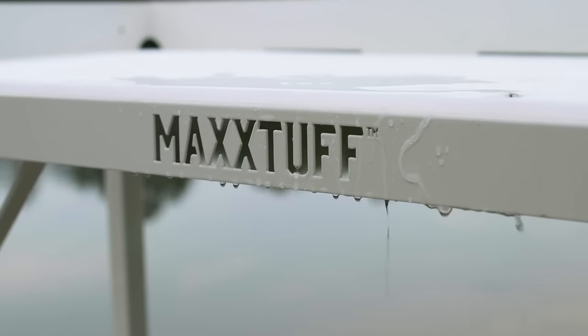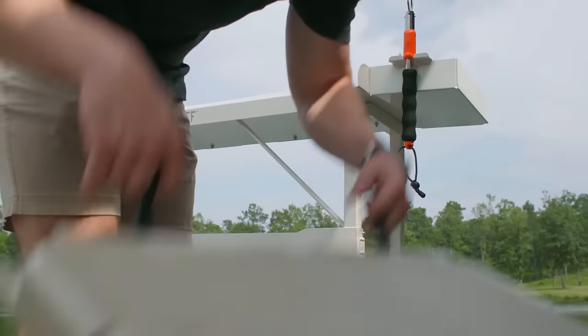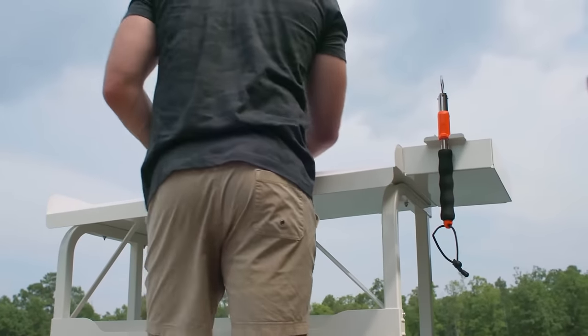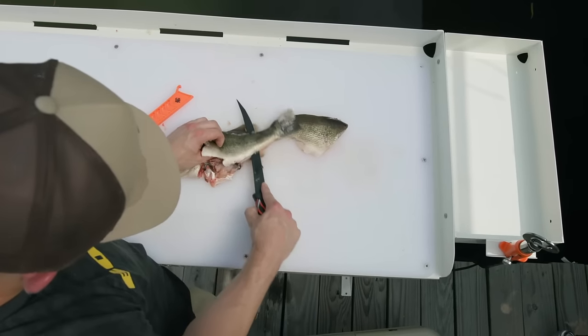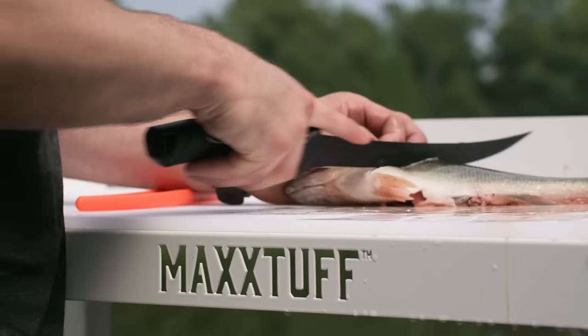Introducing the MaxTuff Dock Mounted Fish Table for anglers and outdoor enthusiasts looking to make the cleaning process a breeze. The unique design suspends the fish table over the water to save dock space and is constructed of durable aluminum that securely fits to your dock within minutes.